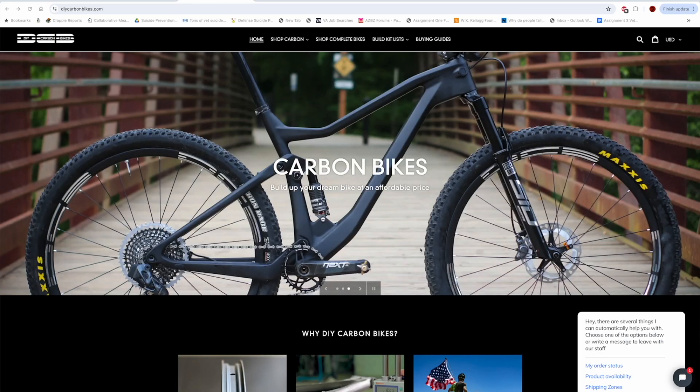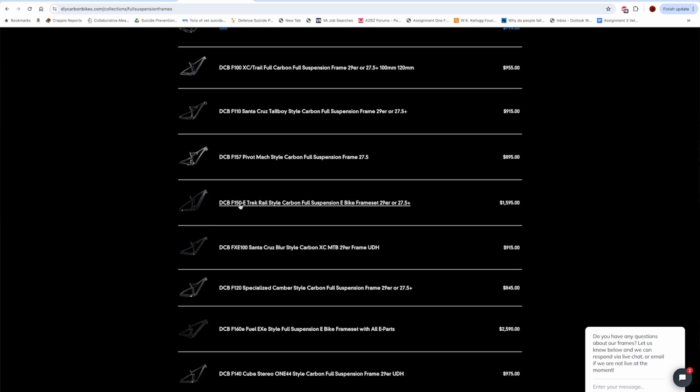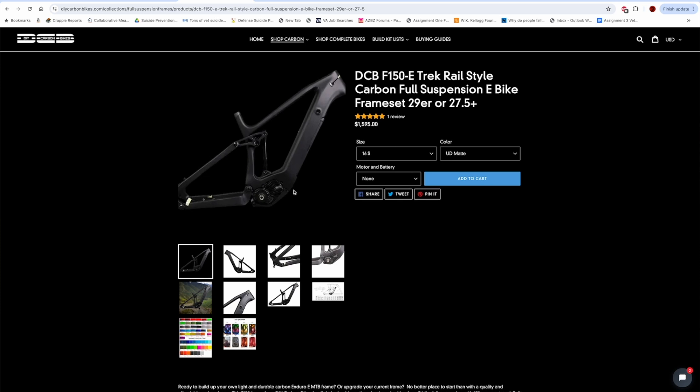There aren't a whole lot of bikes with this motor stock, but you can get a DIY carbon frame — the F-150E — with this motor. You've got to put it together, but it loads cheaper than anything else. If you have leftover components or want to piece some out of eBay, you can probably build it up for substantially less than what I paid for the other two and have a better bike. It definitely changed my mind on a lot of things. Anyway, this is my take — let me know what you think in the comments. Appreciate it.